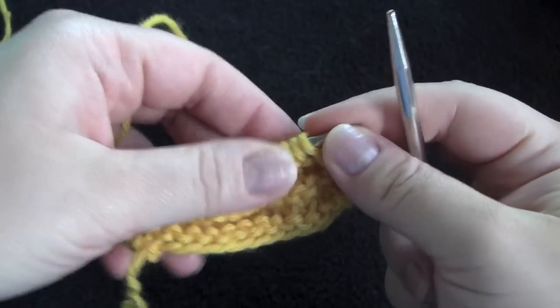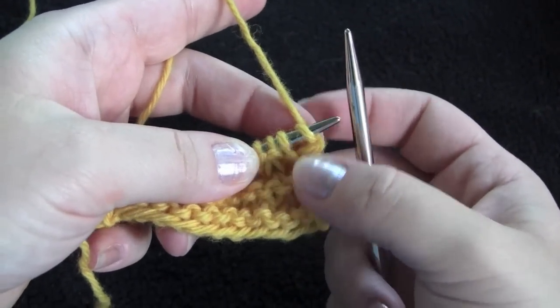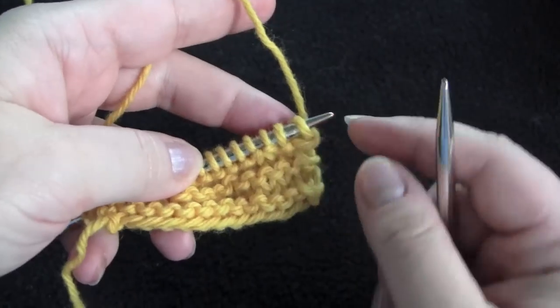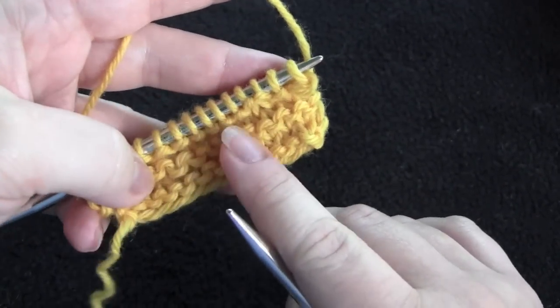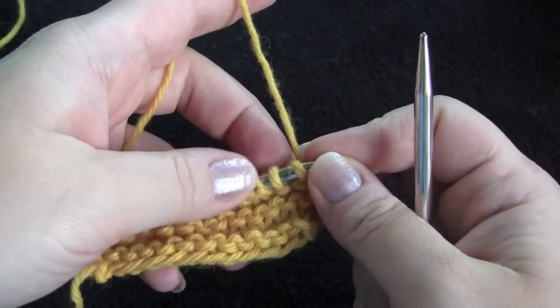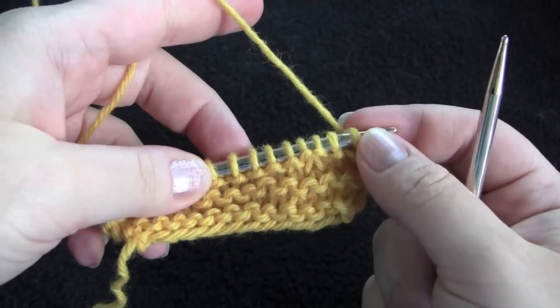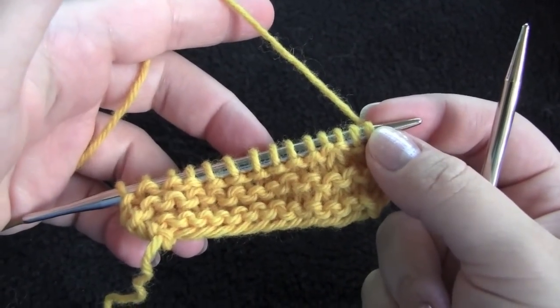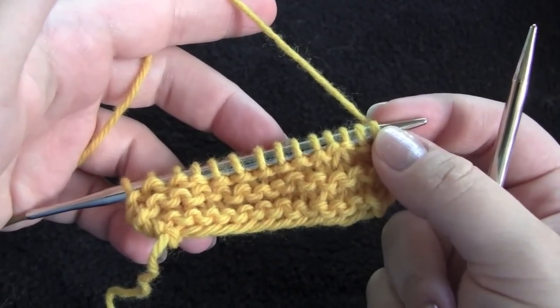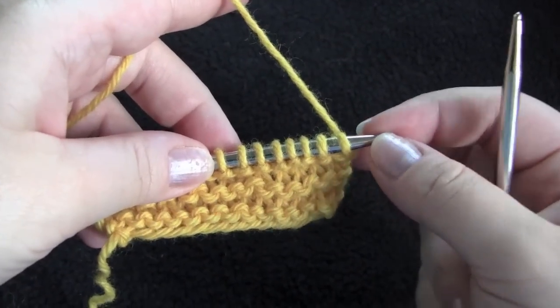To do the picot bind off you'll need to cast on some additional stitches and then immediately bind them off along with some stitches from your knitted piece. You can use the cable cast on or the knitted cast on method to cast on your extra stitches. You can cast on any number of stitches that you like, such as 2, 4, or 6, and you'll need to bind off twice as many stitches as you cast on.